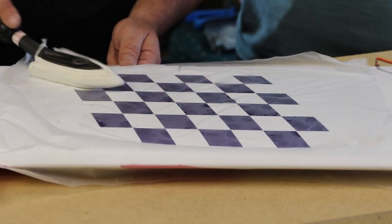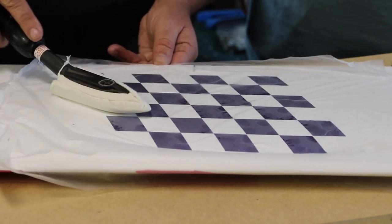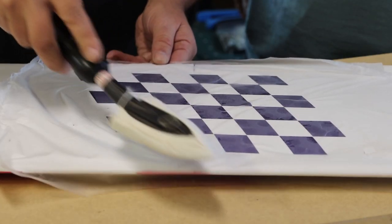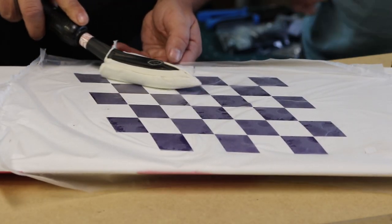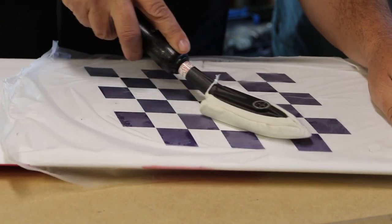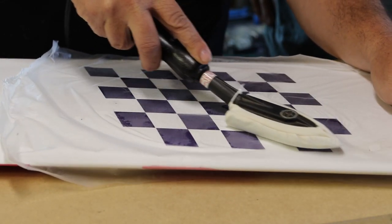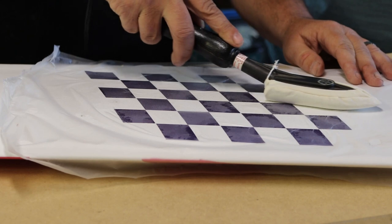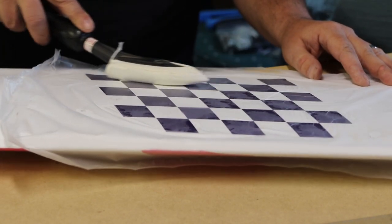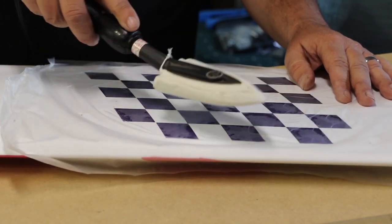We're set at 200 with a sock on the iron, so the actual iron temp should be around 175 to 180 degrees. You don't have to let it linger too long, but long enough to activate the glue and tack down the checkers — not melting the Press and Seal. We'll go over with a little more heat once we get everything down and pull the Press and Seal off. Quick tech tip: Monokote does not stick to MDF, so keep that in mind.